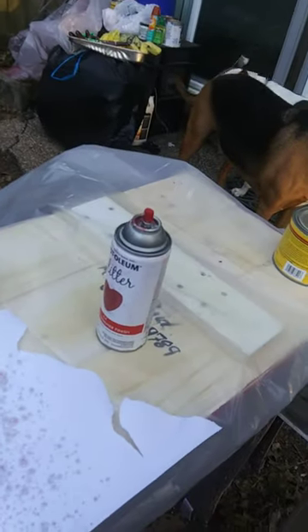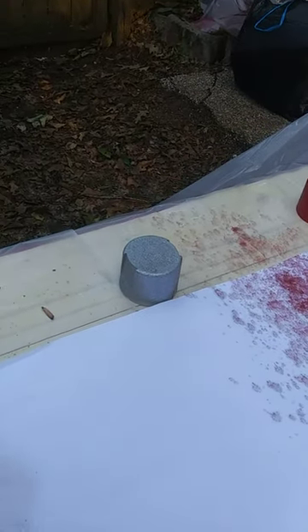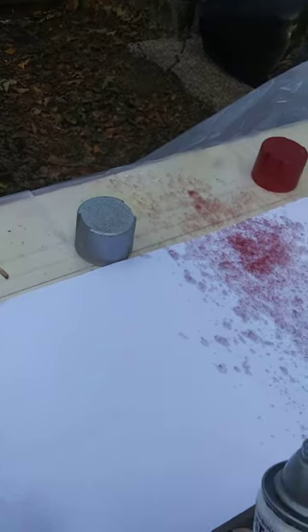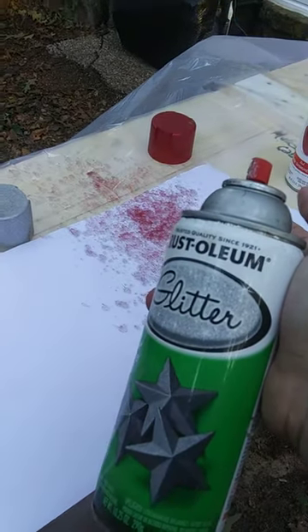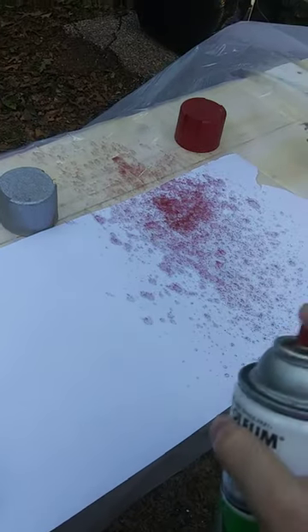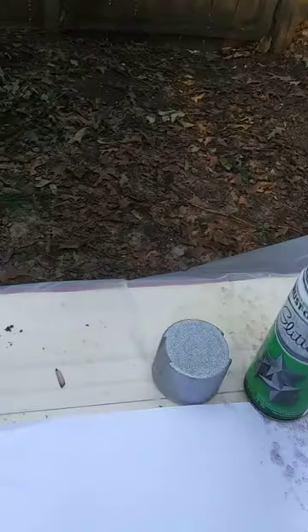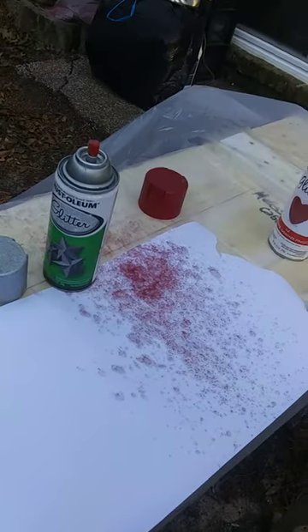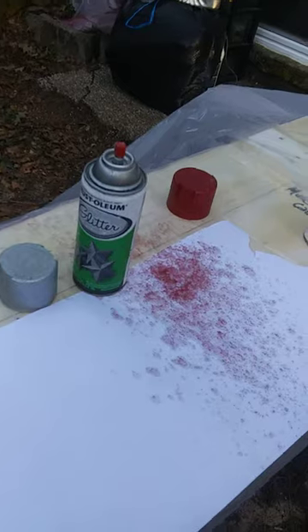Lowe's took it back two times, but the amount of time it takes to return them over and over — you know how it is when you return something. This one is the Silver Glitter Blast by Rust-Oleum and it just doesn't work at all — full can. Then I had the green, which I got so mad that I slung it into the trash can. I took it back two times, but I'm not doing that anymore.